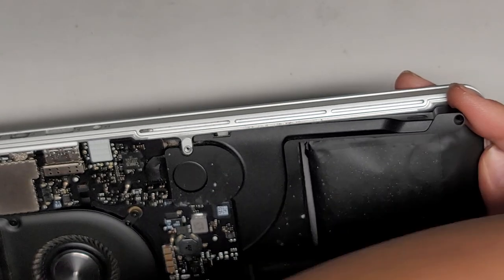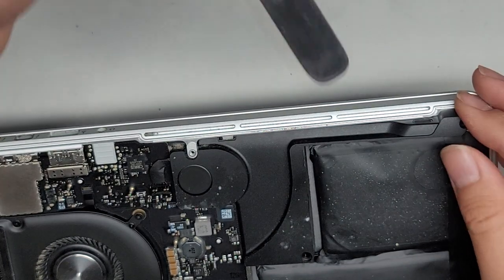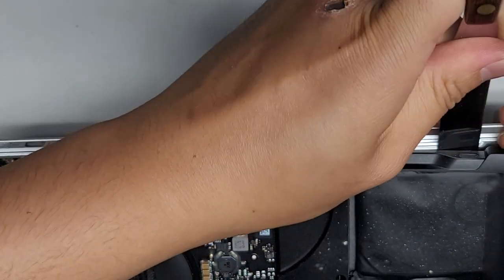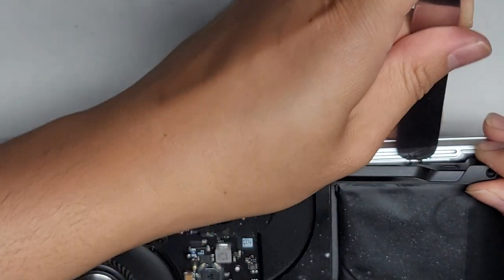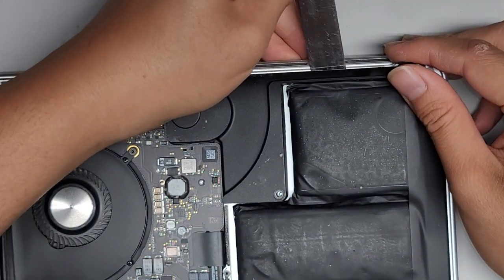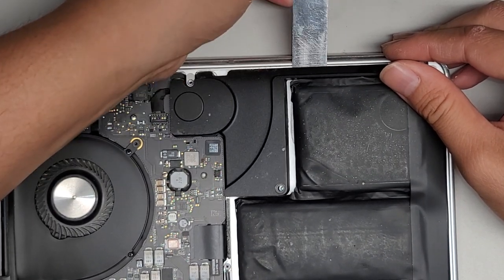Now that we've got that cleaned up, we're going to take our thin metal pry tool. If your tool at the end is kind of curved, you want the curve pointing down so that it doesn't scrape up into the battery. We're going to get underneath the speaker and then push the tool underneath the battery, just like that. Pull it back out and work our way over — same thing. Pull it back out, work our way over, and just keep doing this across the whole battery.